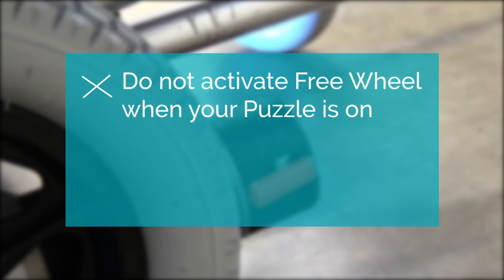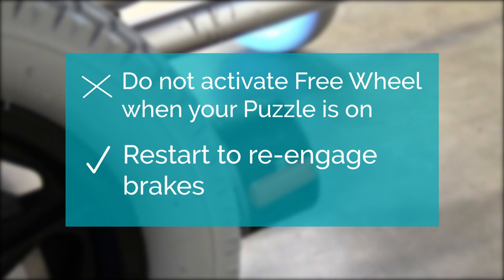Do not activate freewheel mode when your Puzzle is on. If you do, you will need to switch it off and restart it to re-engage the brakes.